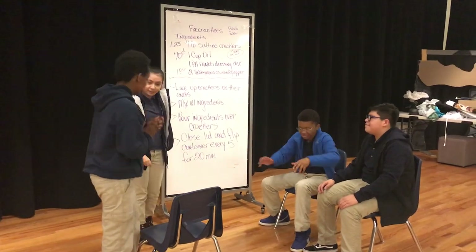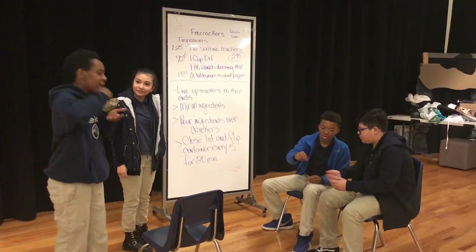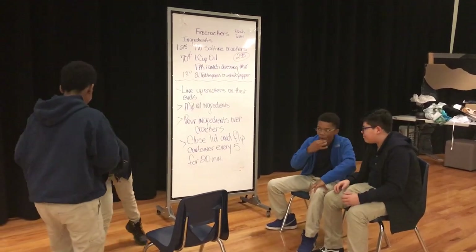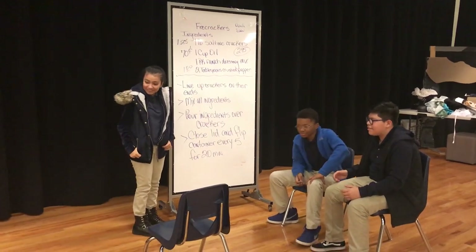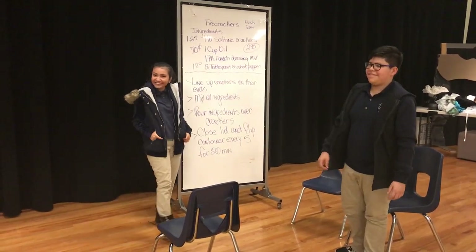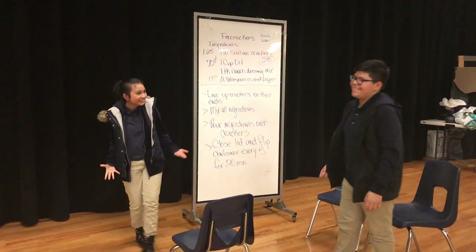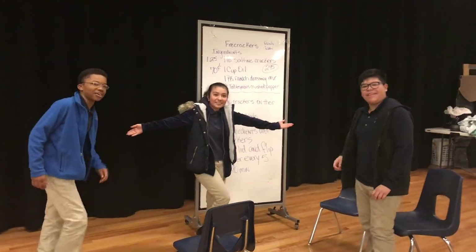You done? Okay. How about we try these things? It tastes good. Yeah, it smells good. This is how you make firecrackers. This is how you make firecrackers.